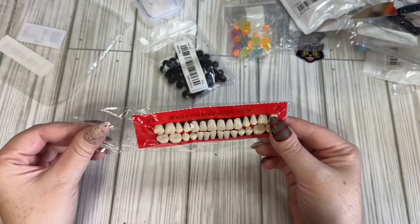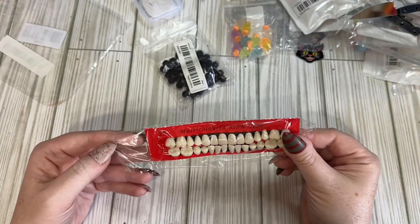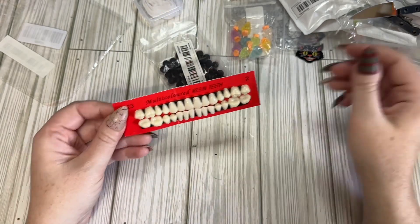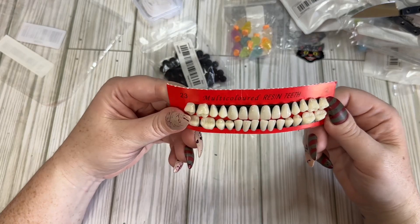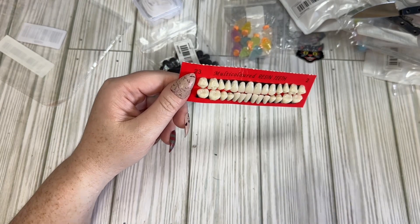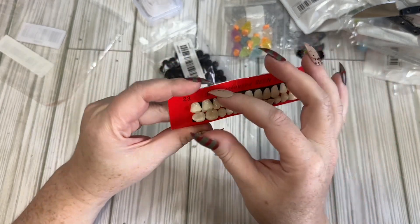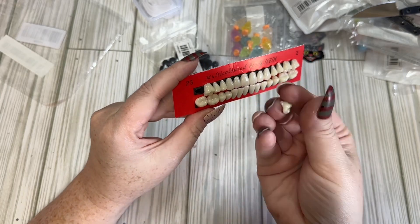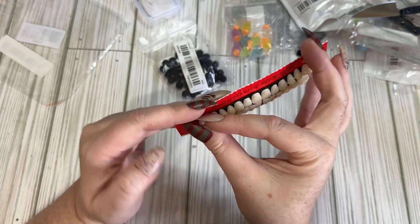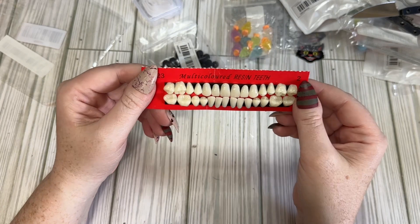Oh, I forgot — these are off to the side. I did get some creepy teeth. What I'm going to do with these I'm not 100% sure. I don't know if I'm going to use them in some kind of creepy doll or not. I know this is really weird, but again, I'm in a horror swap and I like horror movie things. Maybe I'll add them into a stuffed animal — I'm not sure.